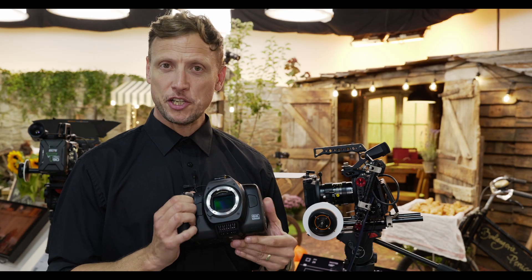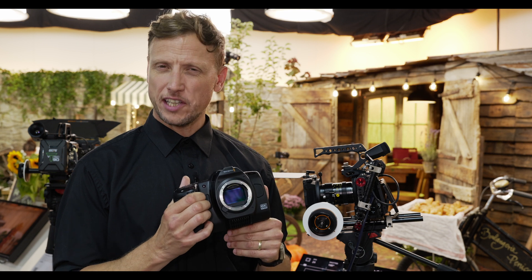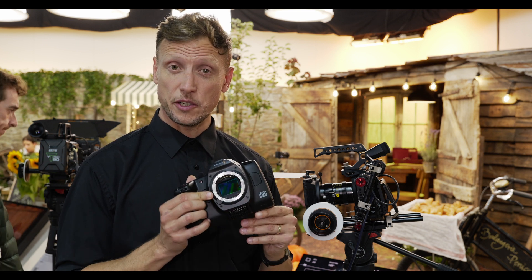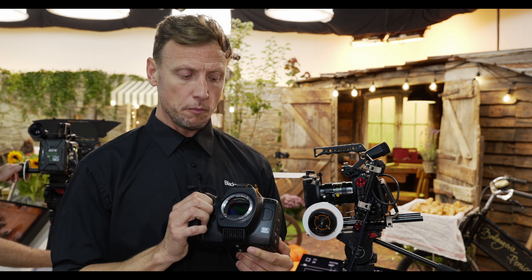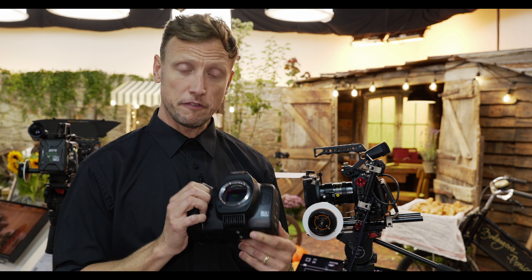For many of you, the new Blackmagic camera looks quite similar to the existing 4K, 6K Pro, and 6K cameras. However, there are some distinctive differences. First and foremost, it's the size of the sensor that you can see here. This is our first full-frame camera, which means that you're able to get full 6K open gate via this full frame.